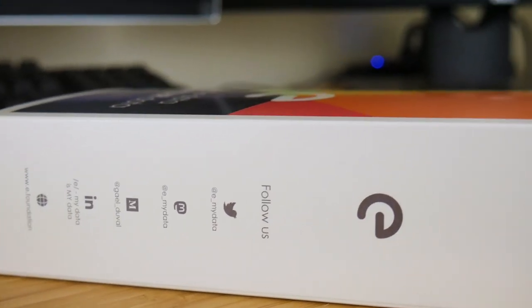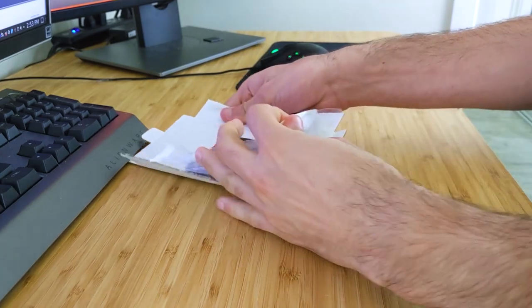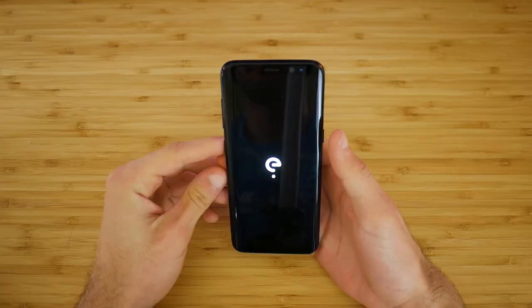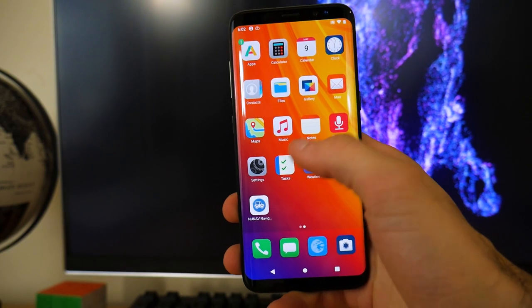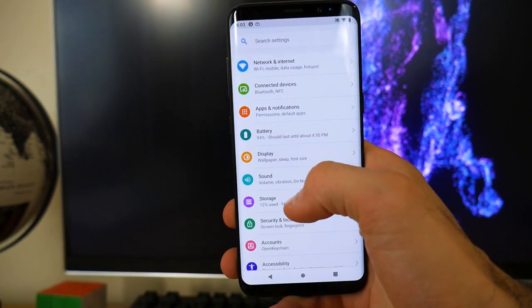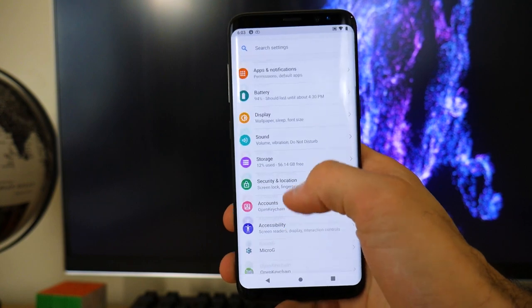So the ePhone — what are my thoughts on it? This is extremely difficult to talk about because personally this is never something I would consider buying. I would rather flash a ROM on my own, and this is clearly targeted towards a different audience. For a bit of upfront cash, you will receive a phone in the mail that works completely out of the box without a major tech company tracking everything you do. As for the E ecosystem, I appreciate the effort and I see the vision they had with this — it's just the execution that needs some work. To me, this just felt like a skin to LineageOS with MicroG. I wish it felt like it was more than that. I have almost this exact setup on my old Nexus 6P, and I actually much prefer LineageOS with MicroG over the eROM.